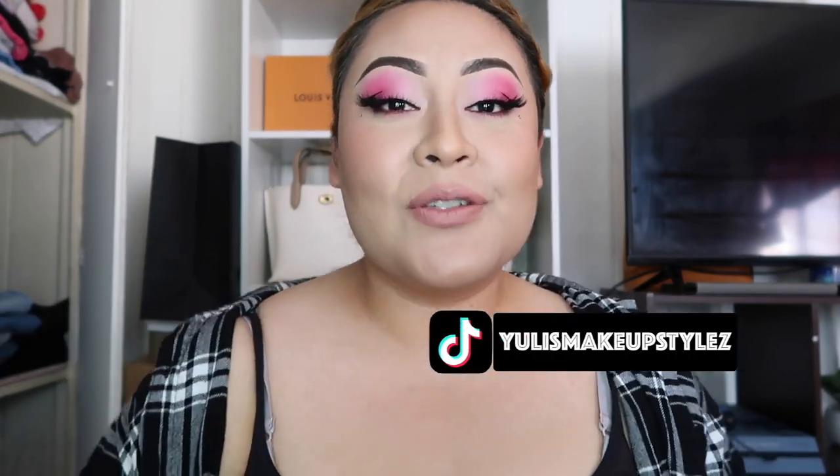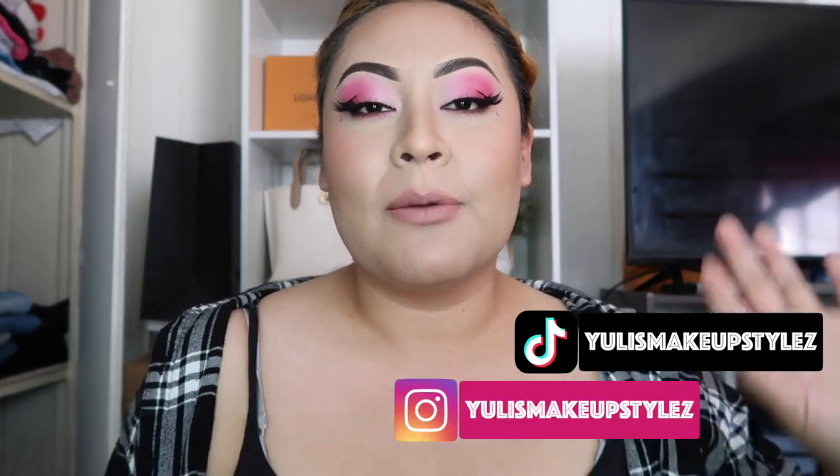Hello you guys, welcome back to my channel. Today we are going to do another bag review, but a super super tiny tiny bag review because this bag is very tiny and there's not much to talk about it. But I wanted to do a review so you guys can know what I bought. Last time if you guys recalled, I told you guys about two bags — a super small one and then the other one which I returned.